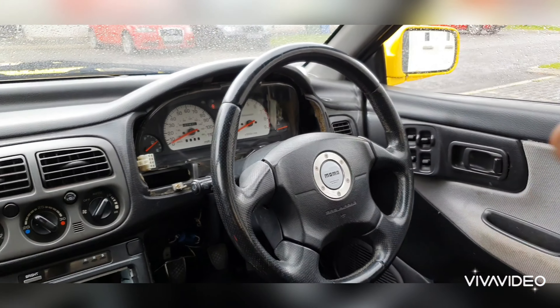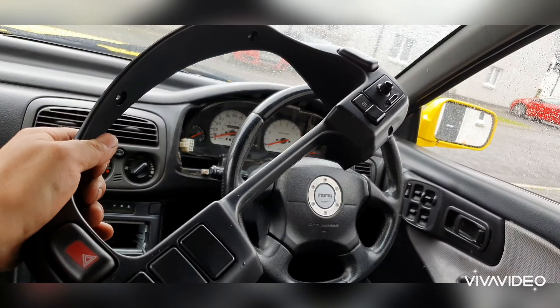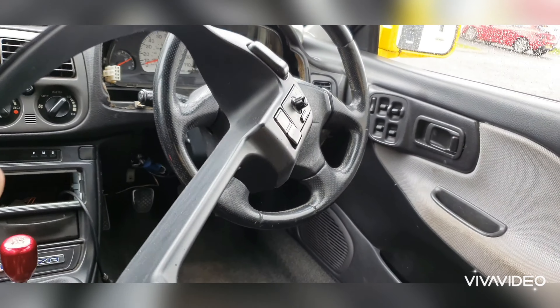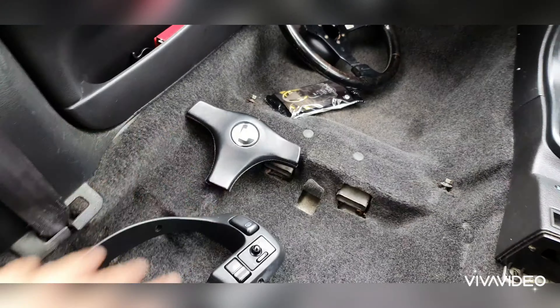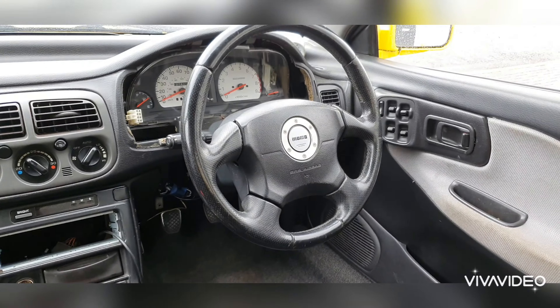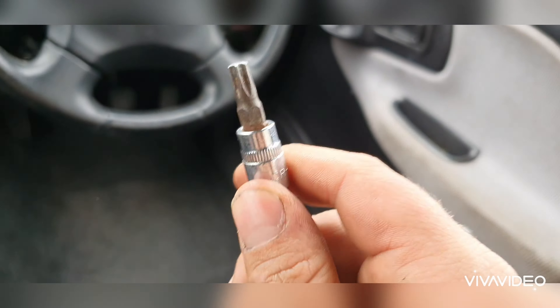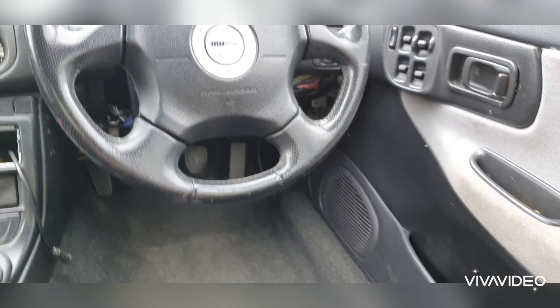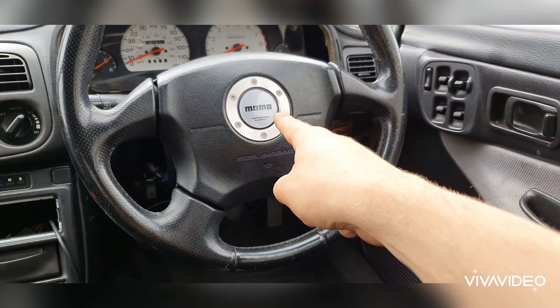So next job we're going to take off the steering wheel. To remove the steering wheel, the first thing you want to do is there are two Torx screws — there's one there and obviously one at the other side. The size is a T30 Torx. That's what you need to remove the airbag. And then there's a bolt in behind the cover, so we'll hook this off and then remove the bolt.